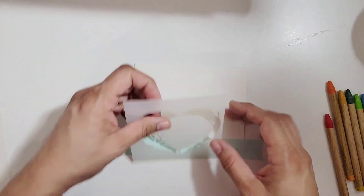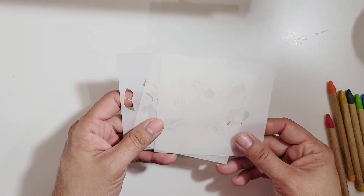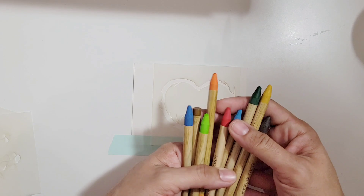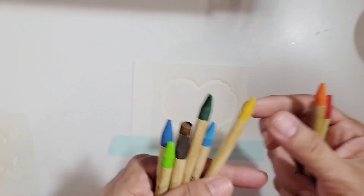Hi, thanks for coming back to My Little Crafty Secret. For this video, I am going to do a couple things. I'm going to let you see the process of me coloring in the stencil using watercolor pencils.